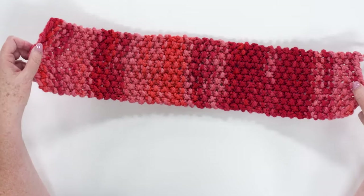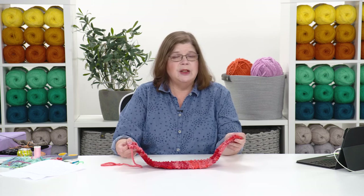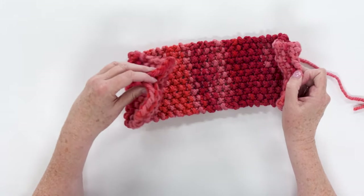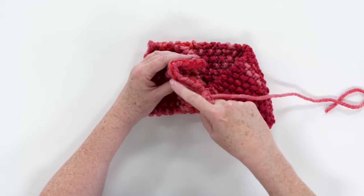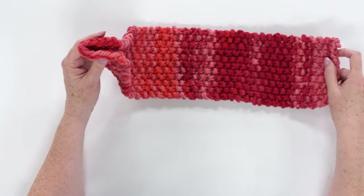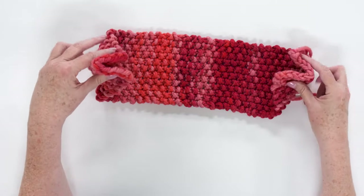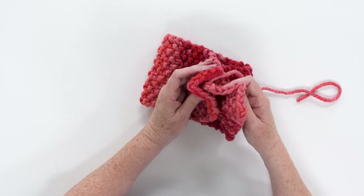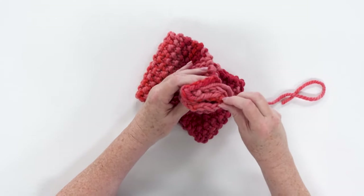I'm going to fold it together with right sides together. For this piece, right side and wrong side doesn't matter. But if you have a piece with a definite right side you want to fold your right sides together. I'm going to take the one on my left hand and make it into a C shape, and the one in my right hand into another C shape — it's like Pac-Man, they're going to come at each other.